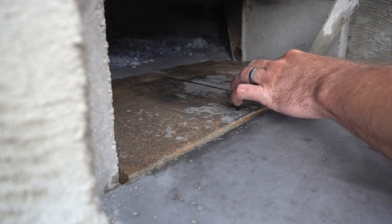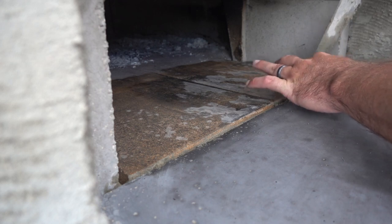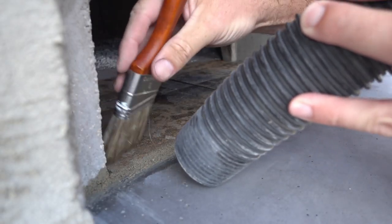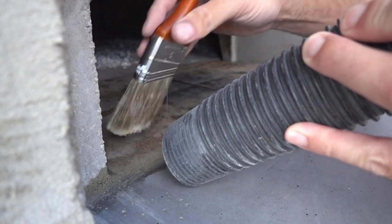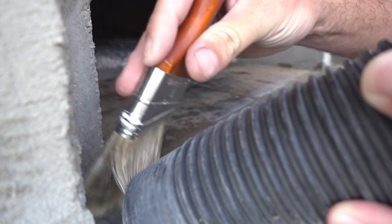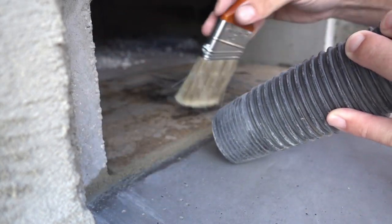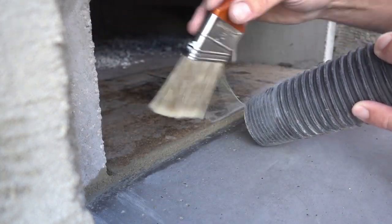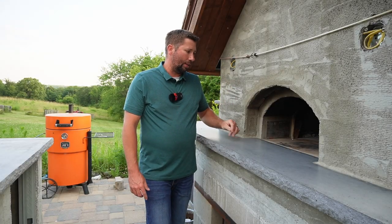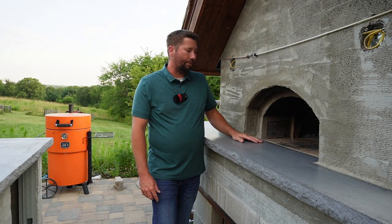So I ended up scrapping the grout bag idea and went to plan B: just grabbing a margin trowel and slapping mortar into the gap and pushing it down. It worked, but it was very messy. I'd recommend first testing the grout bag before you give it a go, and if you are going to use a margin trowel, tape off the surrounding area first — that'll save you a lot of cleanup after the fact.